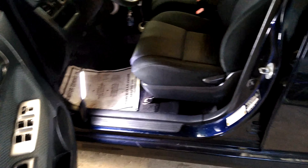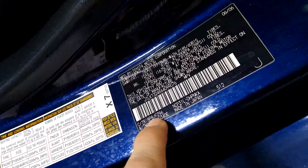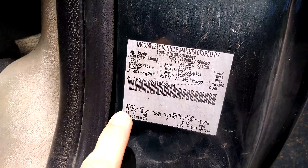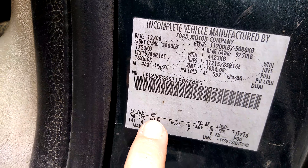Now on most vehicles, you can just open your door, and inside your door jamb here on this little tag, it will have your paint code. Now for this one, right here at the CTR, those first three digits are your paint code. And here's another example on another vehicle. On this VIN sticker, it says right there, like exterior paint, and your code will be PY.